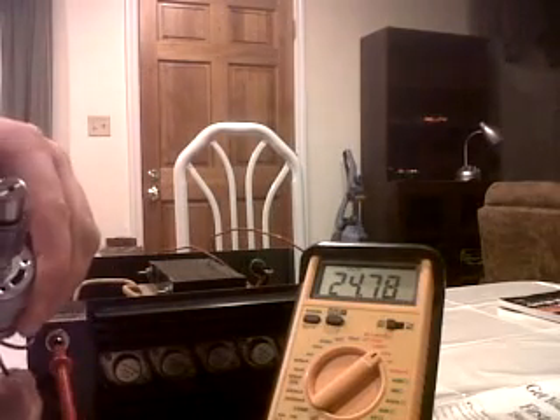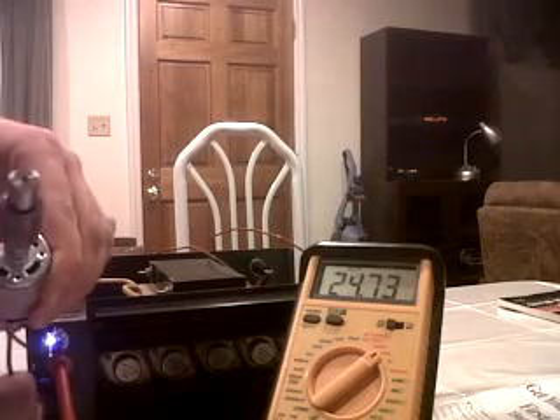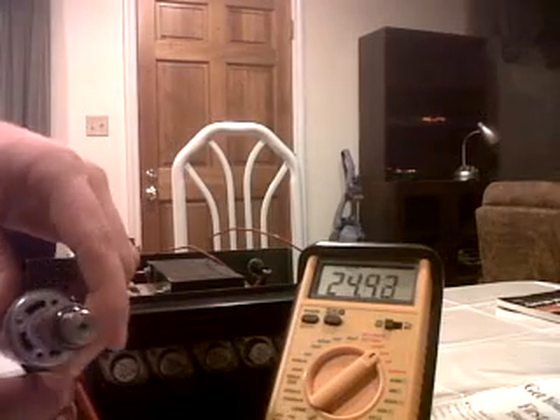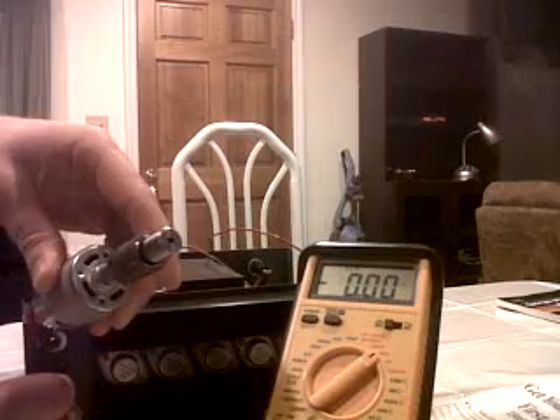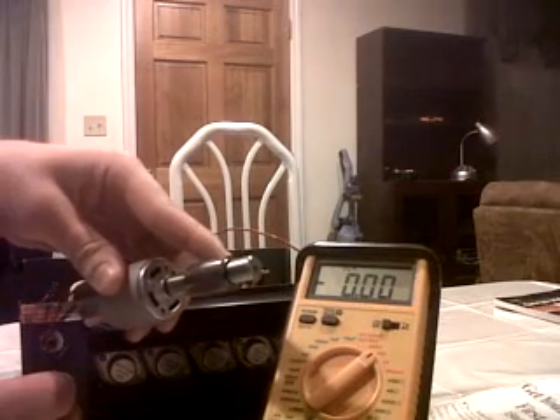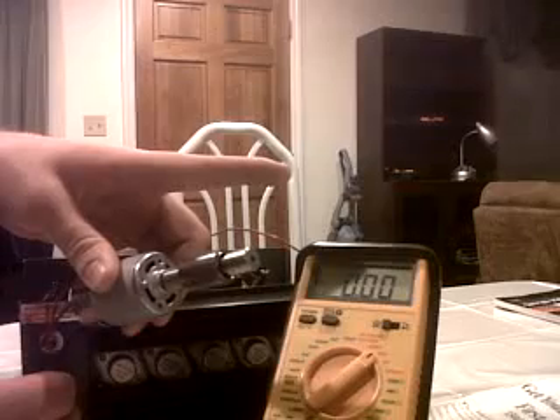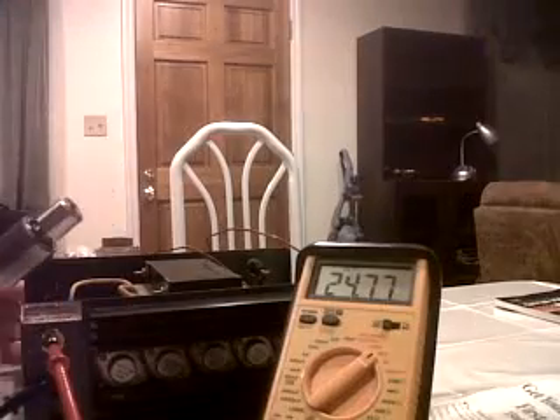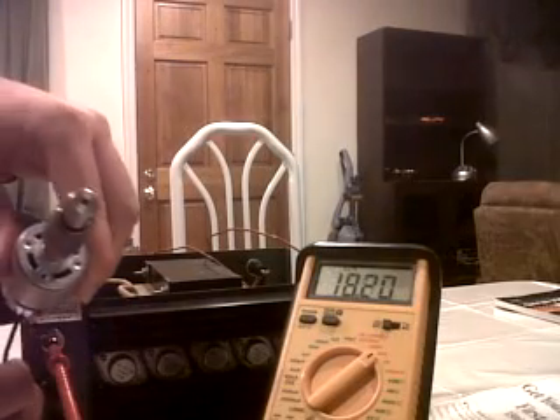And it's going to spark — whoa! So much sparking. There we go. Grabbing the bearing there — not spinning, spinning. It's discharged the capacitor a little bit. This is going to be fun!